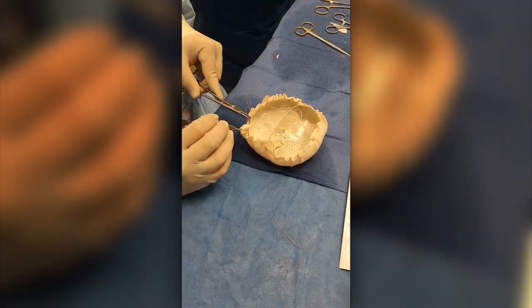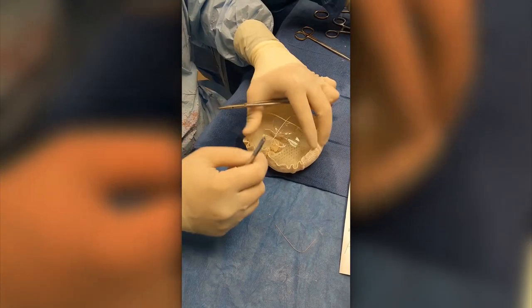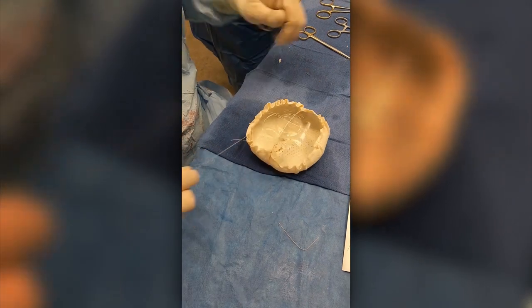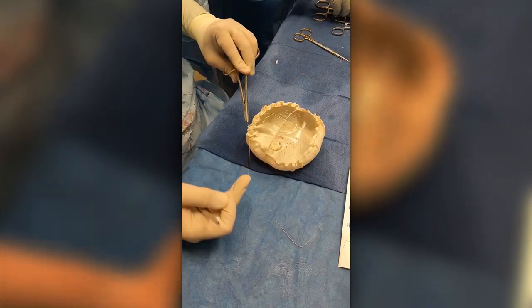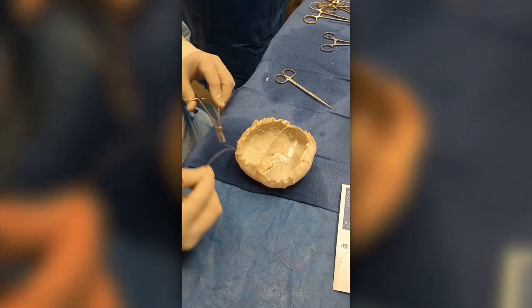It creates a little bit of crimping around the edge, but nothing that translates to the front of the device as I'll show you when we're done here. This is all going to be on the back side, which is going to go against the chest wall, but we're also going to smooth this out quite a bit once we put this back wall coverage on.